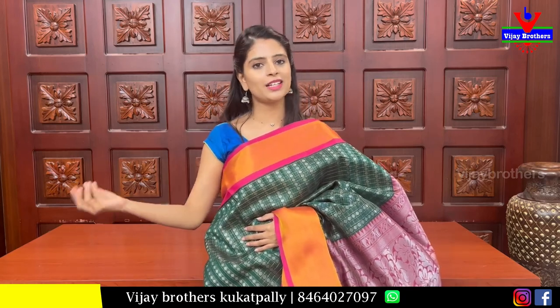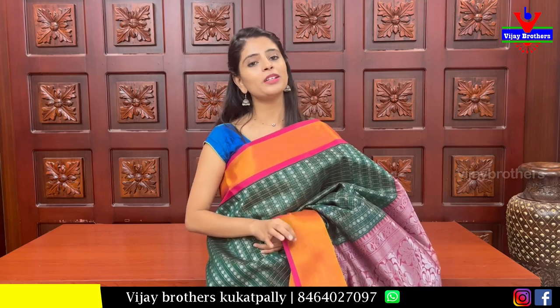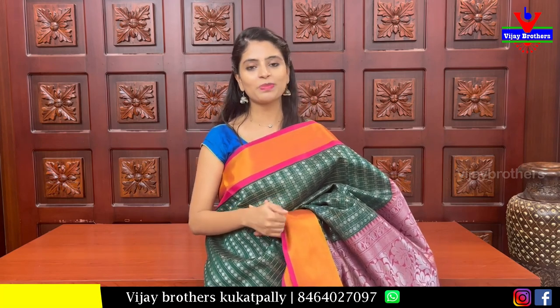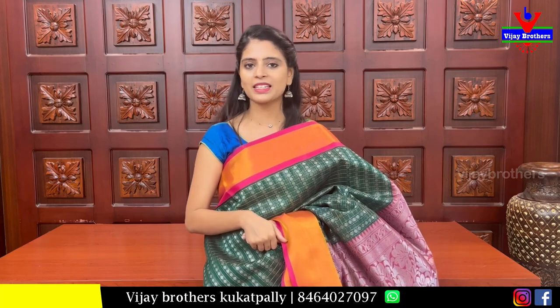Same price continuing at 2040 rupees. When you like a saree, simply take a screenshot and send it to our WhatsApp number to purchase. You can also choose from polka dot style or diamond style. If you want to purchase a saree, screenshot it and WhatsApp us. For more collections from Vijay Brothers, mention it in the comments below and next time we will bring that collection. Keep smiling, take care. Goodbye!